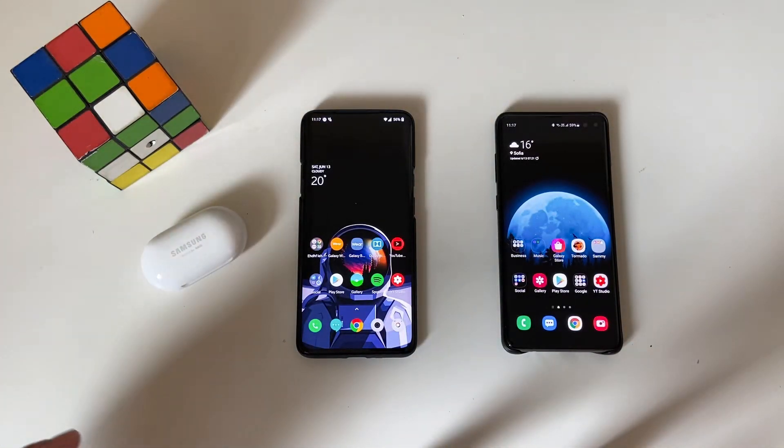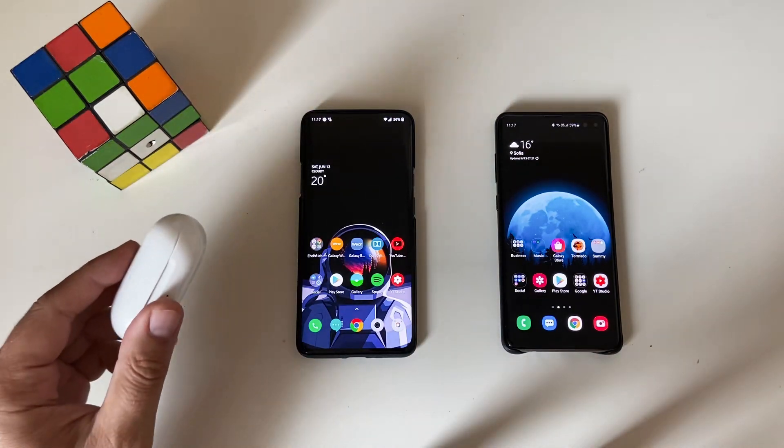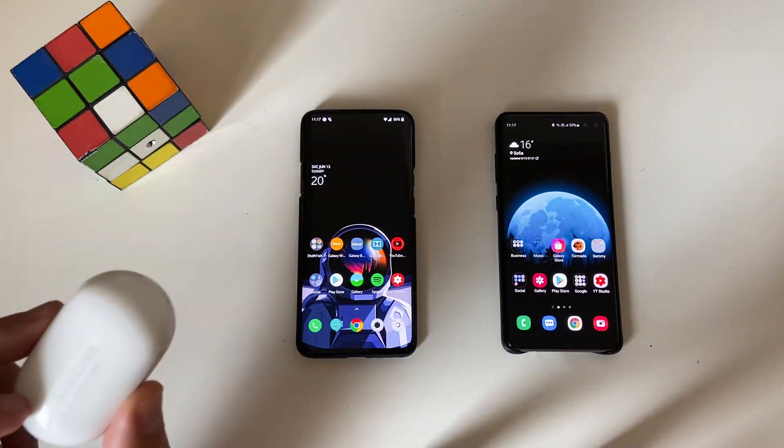Hi guys, Viesty here, Viesty Tech. Welcome back to my channel. Today we are installing the latest update of firmware for the Samsung Galaxy Buds Plus.